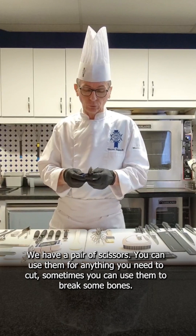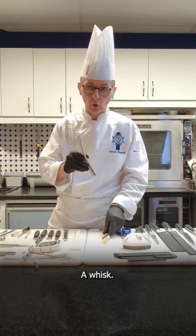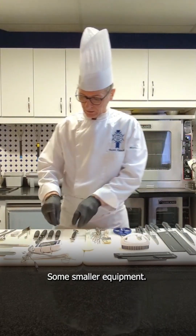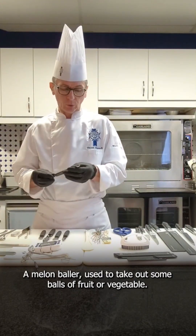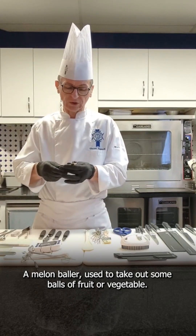We have a scissor, for every kind of thing you need to cut, and sometimes to break some bones. A blue brush, a whisk, a nail brush, a spatula — small equipment. A melon baller, to be able to make balls of fruit or balls of vegetable.